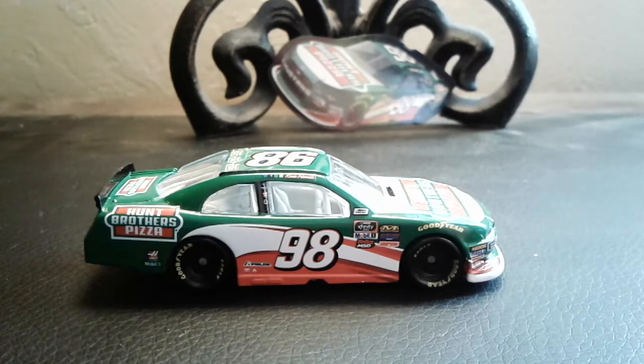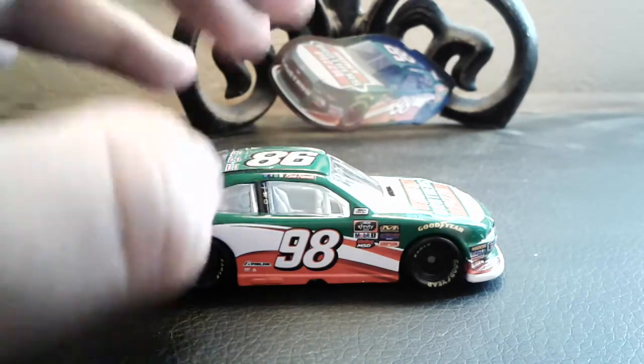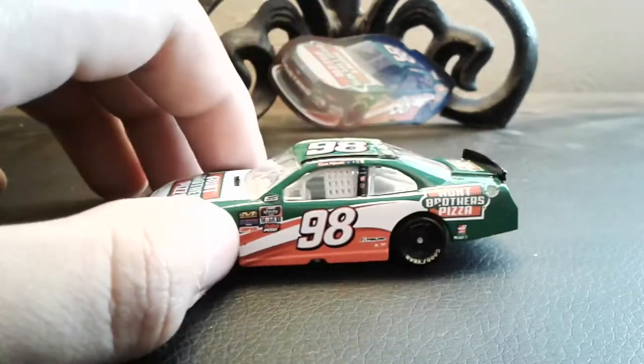Not many Xfinity cars have been released yet. So I'm not gonna blah blah blah on the rest of this video — let's just take a quick look at what it comes with.